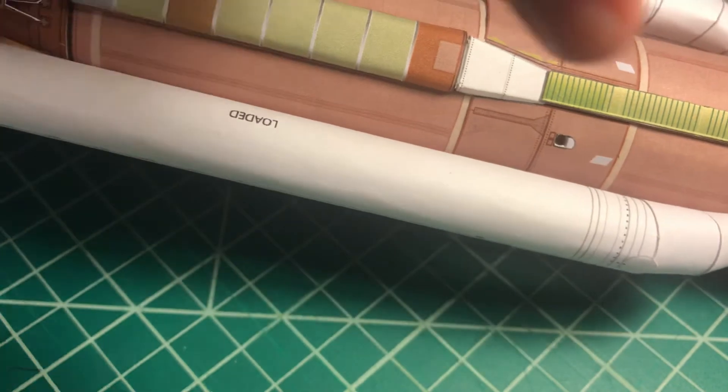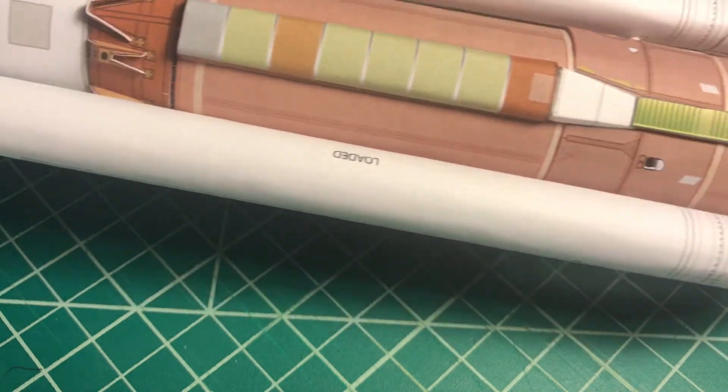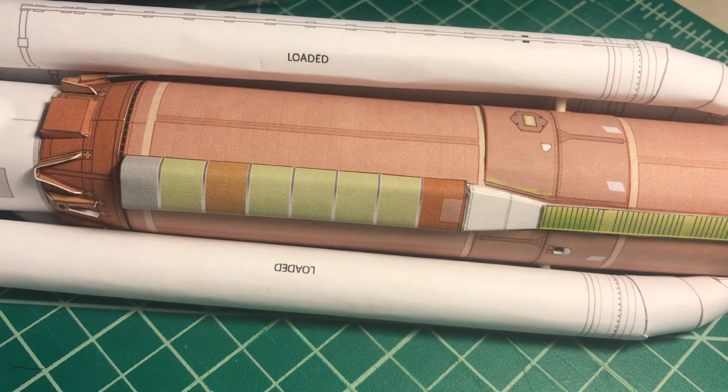And this is for another Solid Rocket Booster. I hope you enjoyed this video, and there will be more. Just send me an email asking me what you want me to show — it could be a technique, it could be a model, how to build it.